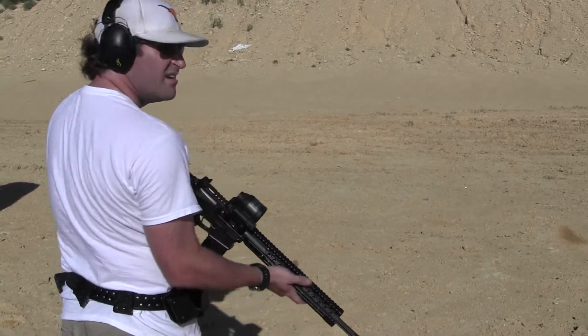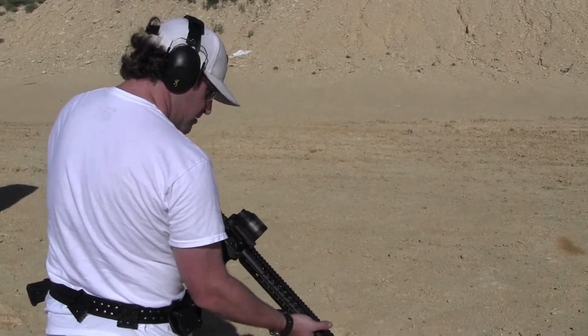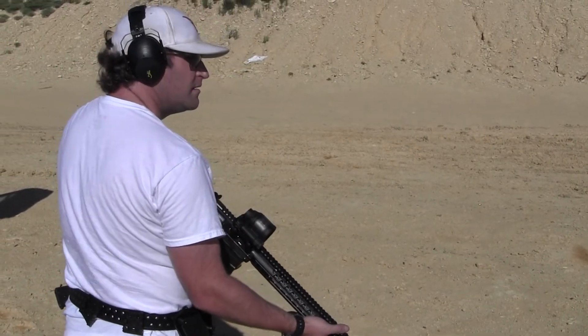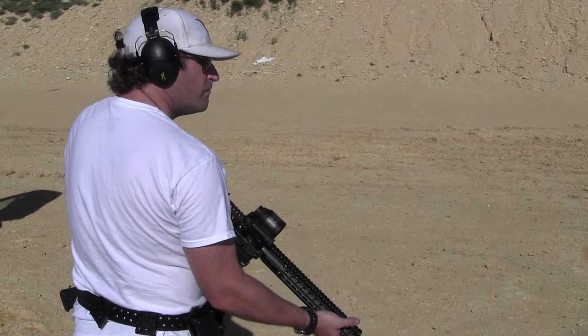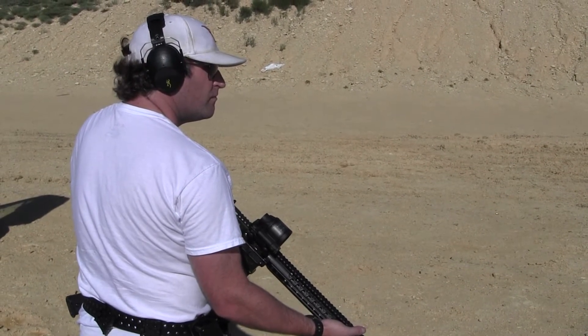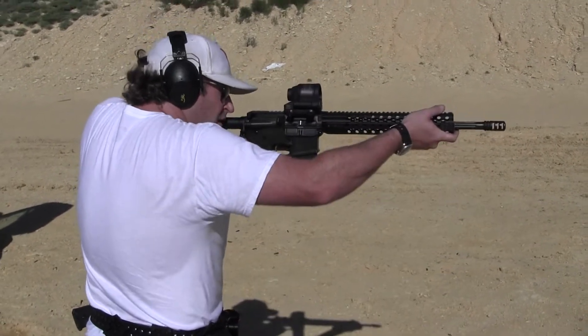This is Charles of Tactical Gun Review, and Aaron with Haze Customs. We're out testing the new Trichicon SRS Red Dot System. Initial testing has been very positive — it's very fast, super clear screen, nice big image, a window to look through.